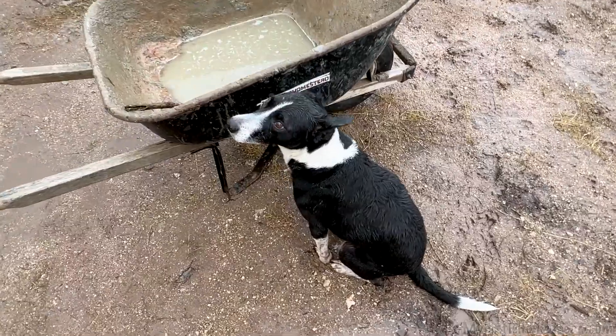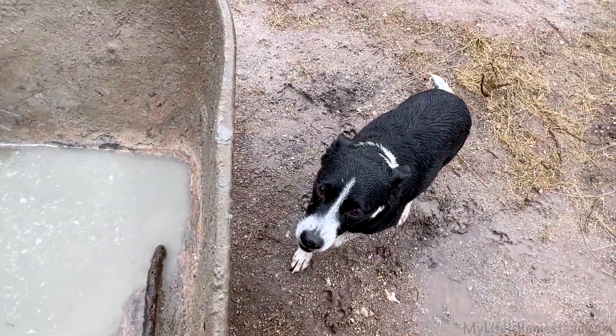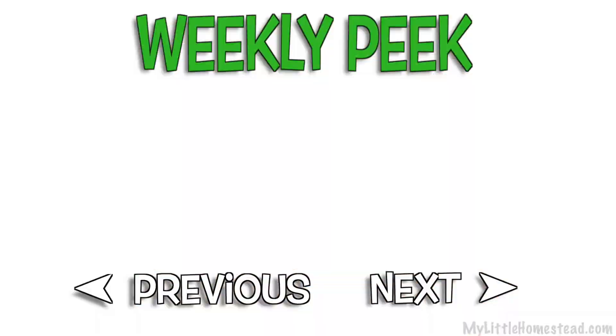How you doing there, wet dog? Still looking for your toy to be tossed? The stick, huh? All right, keep going. Well done to me. All right, bye.